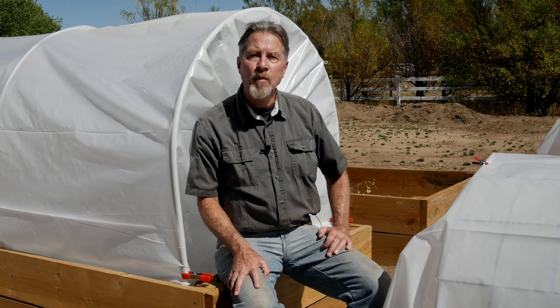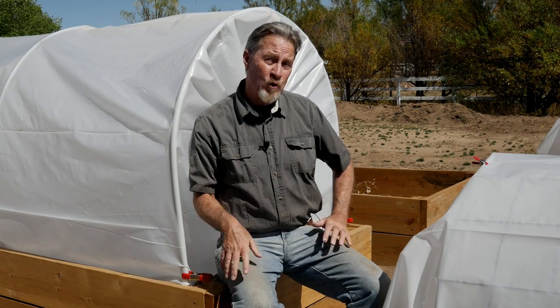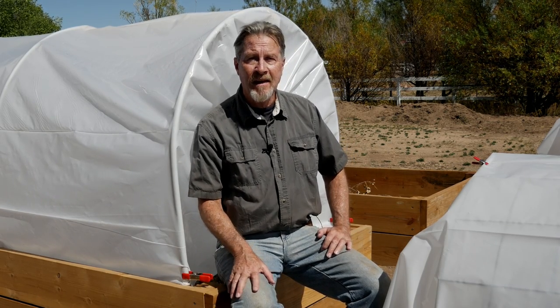I'm Gardener Scott and it is officially fall. This last week in particular, I noticed that the nighttime temperatures are dropping below 50 degrees — that's 10 degrees Celsius — and that can be a problem for some garden plants. For warm-season plants like tomatoes and peppers, when it drops below 50 degrees, they'll actually stop setting fruit.